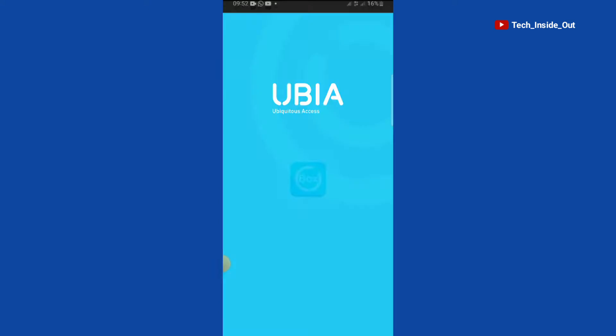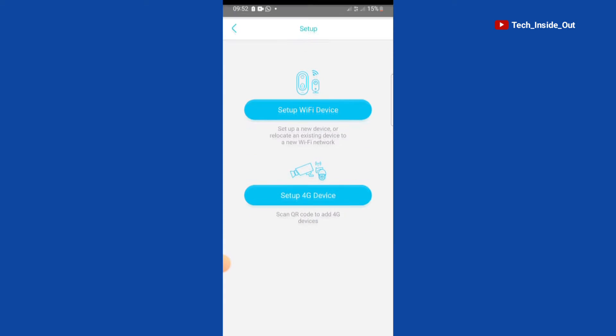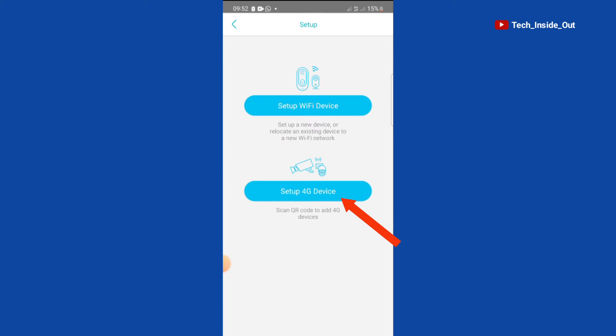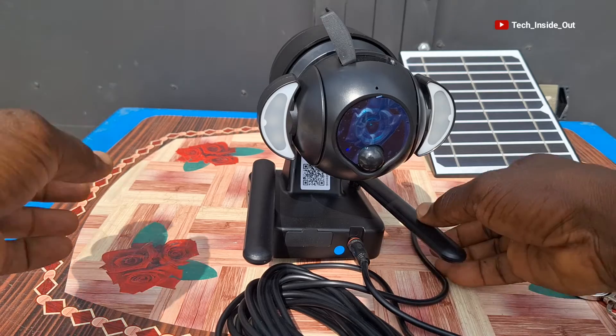When you open the U-Box app, this is how the interface looks. To add a camera, you tap on Add Device. Select Setup 4G Device. There are various instructions here that require that we insert the SIM card, install the antenna, and then power on the device — all of which we've already done. It also says that the blue LED will light up.